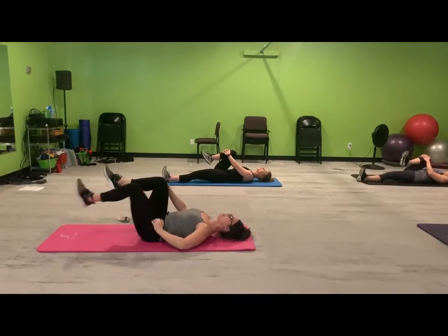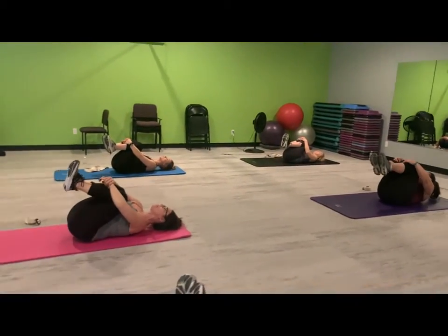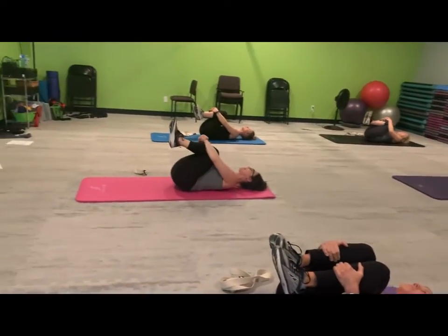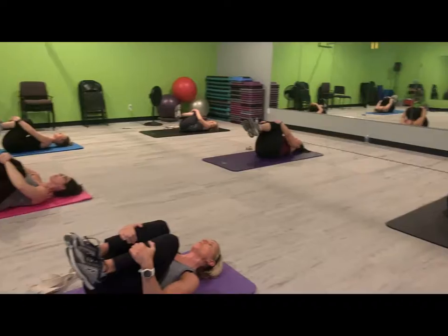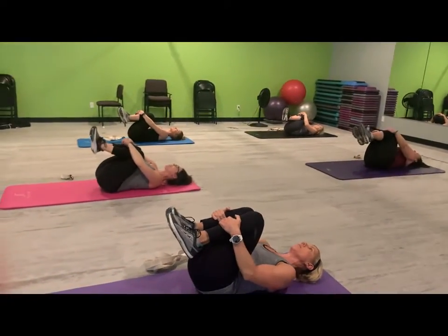And good. Now both knees in — give them a squeeze, stretching through that lower back. And let's rock side to side for a little back massage. You guys worked so hard today, you deserve a good stretch.